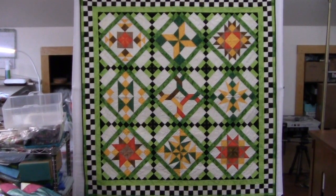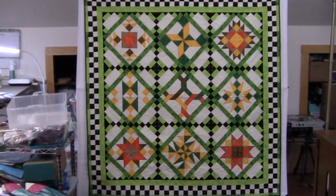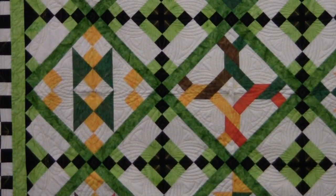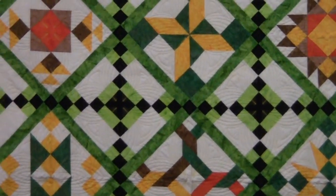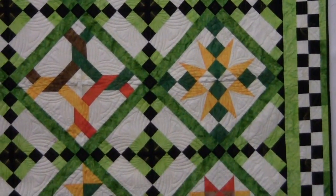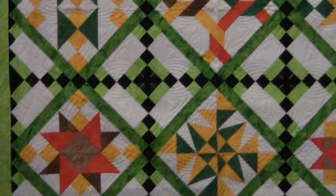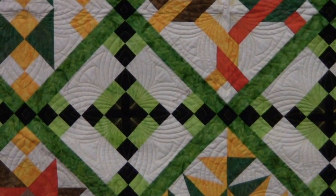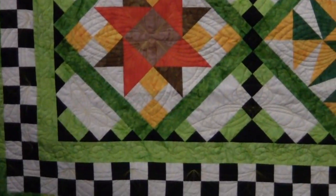I'm going to show you two versions of the quilt. This is the original version. Although it looks quite complicated, what we have is a 12-month quilt. Each of the pieced blocks, of which there are nine, are the first nine installments of the quilt. In month 10, we make these chain blocks — both the full size, the half size, and the quarter size.